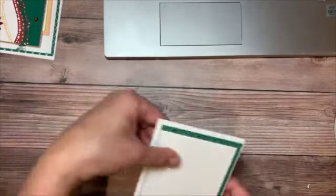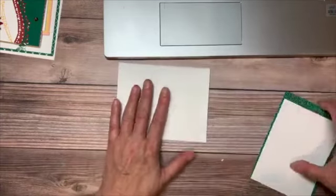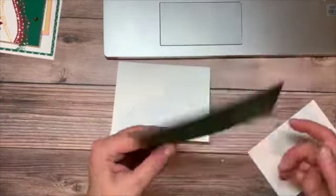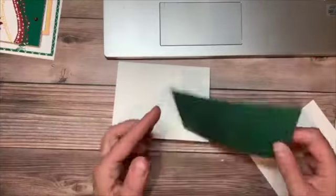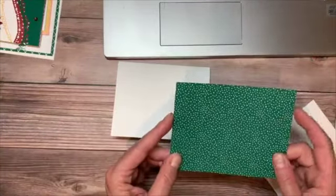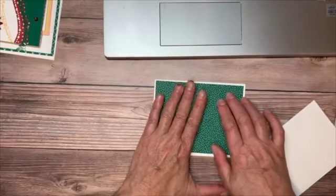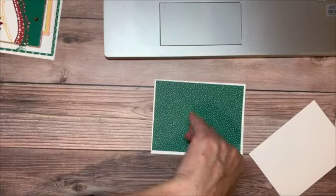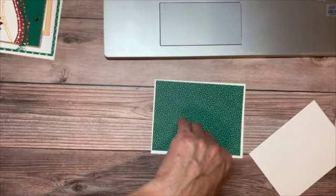Our base is going to be a piece of thick whisper white, eight and a half by five and a half, scored at four and a quarter. To this we're going to add a piece of that Designer Series Paper — it doesn't matter which side you choose. This piece is four by five and a quarter, and we're just going to lay that down. I need to find my Stampin' Seal.